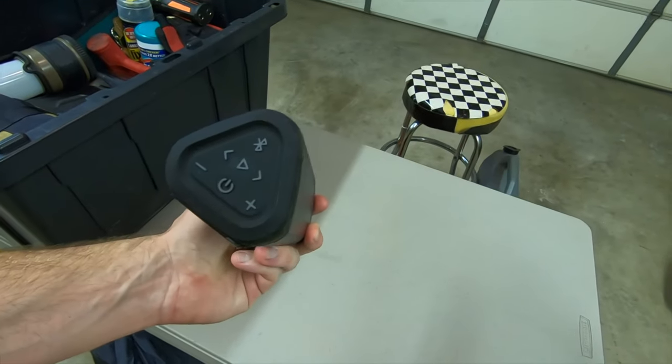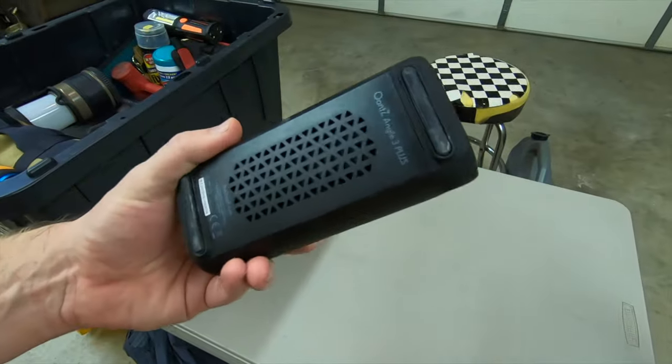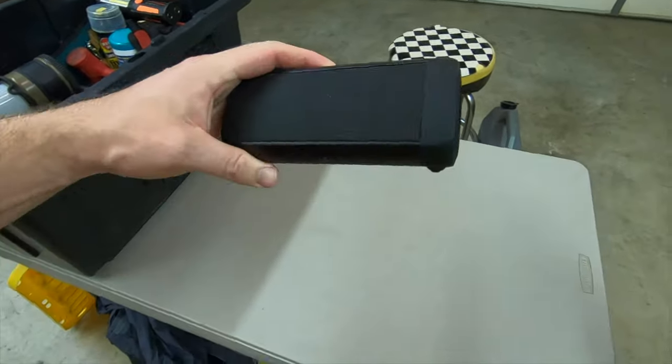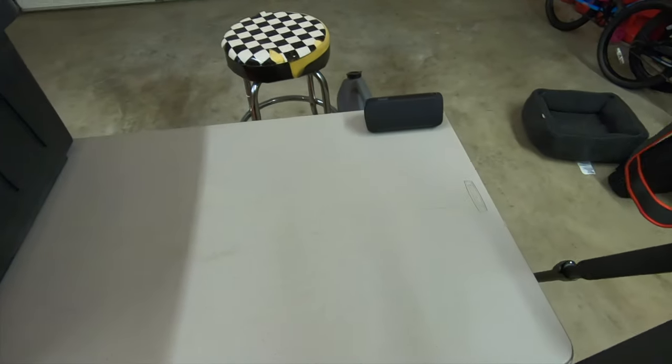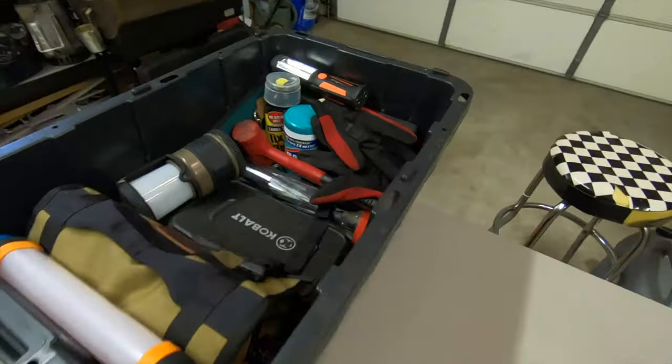An Ounce USB rechargeable speaker. I carry this thing around — I use it at the house and when we go camping. That's actually a really great speaker. I don't know if they still make that exact model, but the battery lasts like 20 hours, which is kind of crazy.